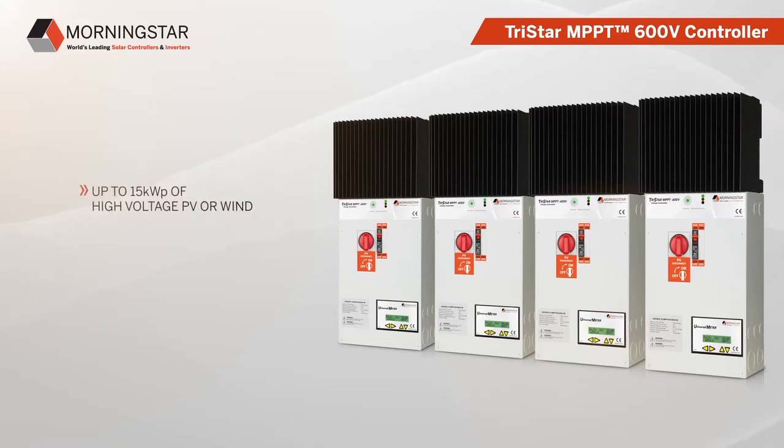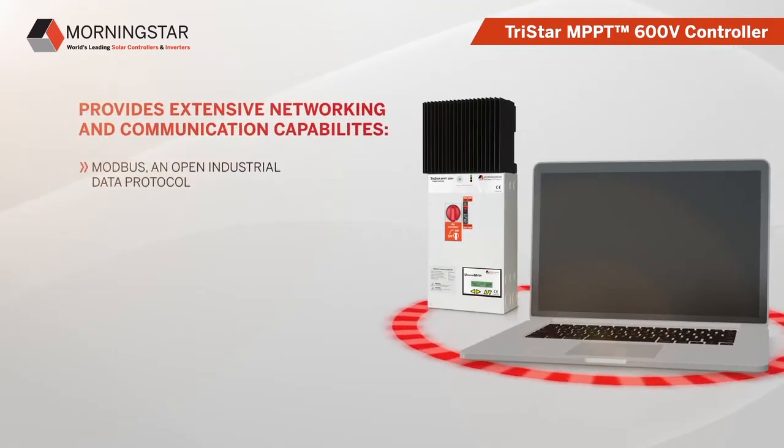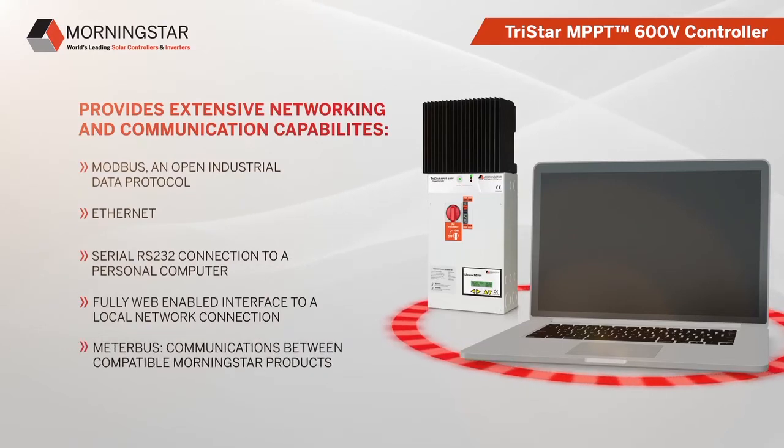This enables the use of up to 15 kilowatt peak of high voltage PV, wind, or hydro for off-grid or for backup power during a grid outage. Extensive networking and communication capabilities include Modbus, an open industrial data protocol; Ethernet; serial RS-232 connection to a personal computer; a fully web-enabled interface to a local network or internet, enabling viewing from a web browser and email and text messaging delivery; and Meterbus, for communications between compatible Morningstar products.